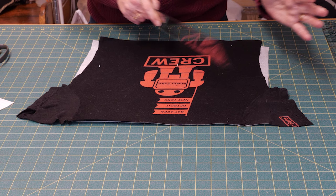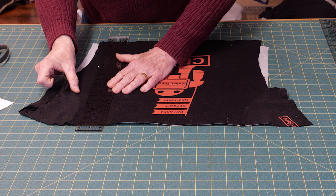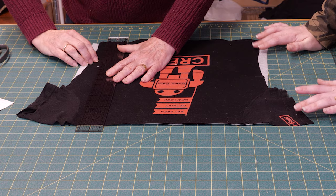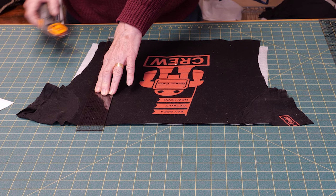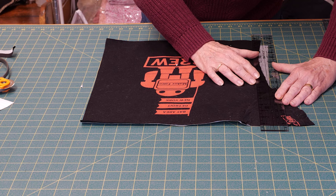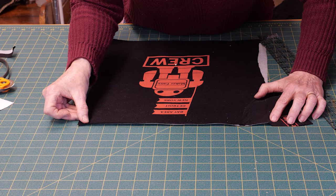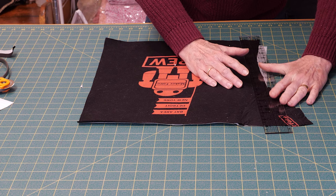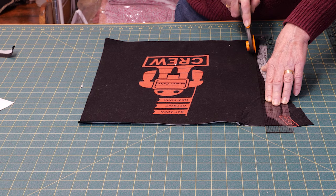I take the ruler, put it on the pin, and move it over so I'm on a line because it's just easier to measure. Make sure that where the pin goes into the fabric is right on the line. This isn't an exact science — it has to be exactly 14 inches, but if it's a tiny bit off center it doesn't really matter too much. When I cut this at 13 to get the whole thing to be 14 inches, I may have a sleeve on one side — it's a judgment call whether you want them symmetrical or the design centered. I would have the logo centered.